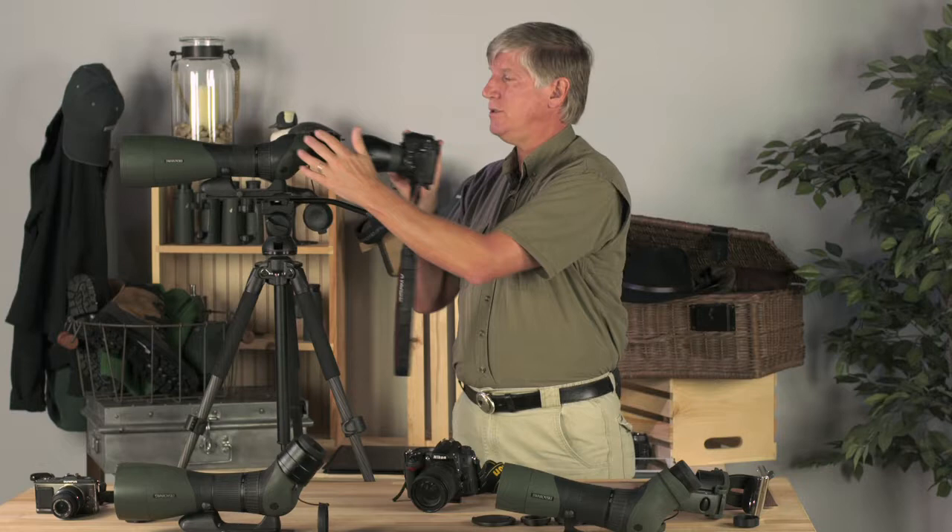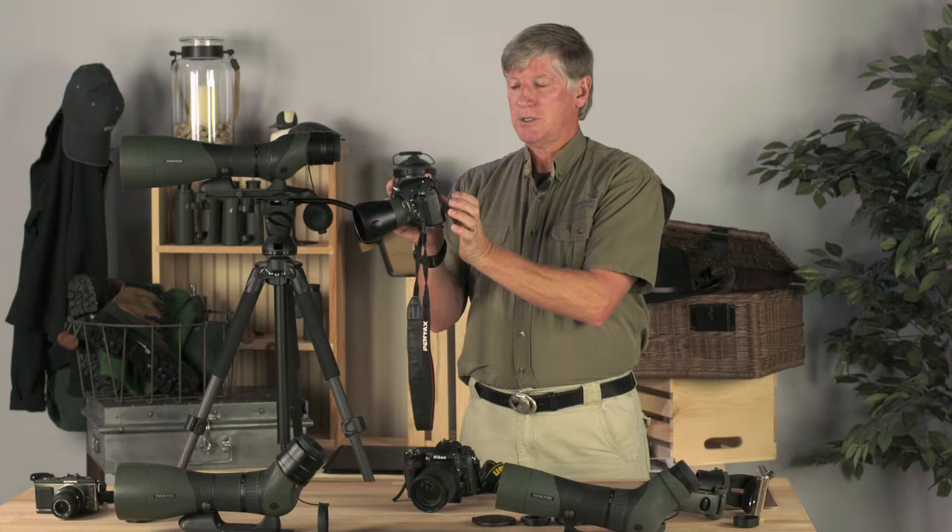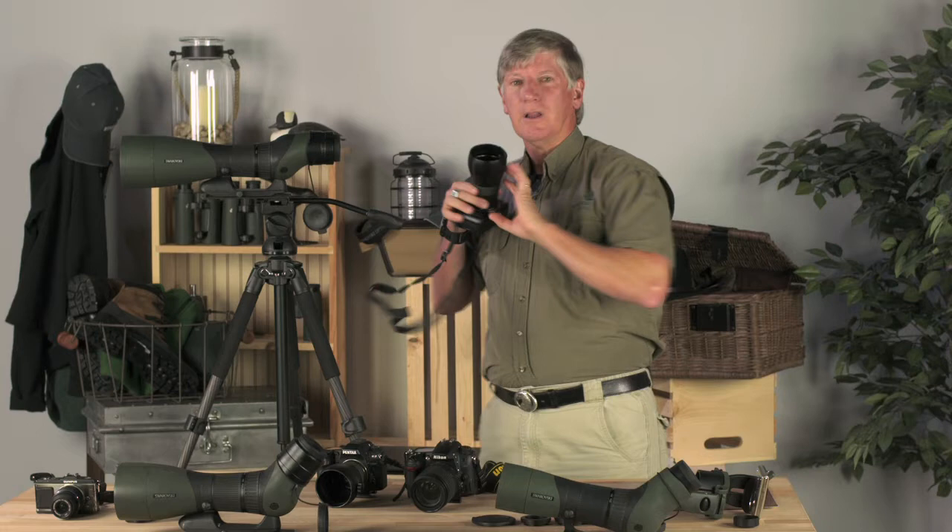The one thing I don't like about DSLRs for video is that when you switch to video mode, you're doing live view off the LCD screen. That means I have to get out my reading glasses to make sure my focus is correct. Having a camera with focus peaking helps, but I'm still squinting at a small screen.